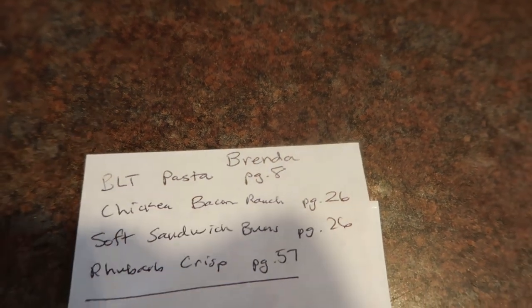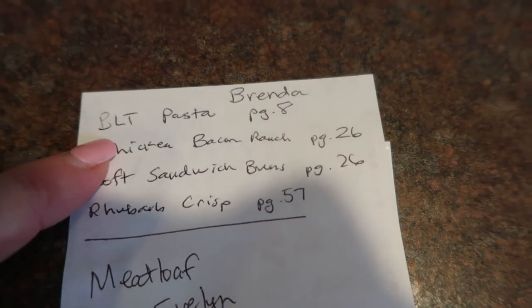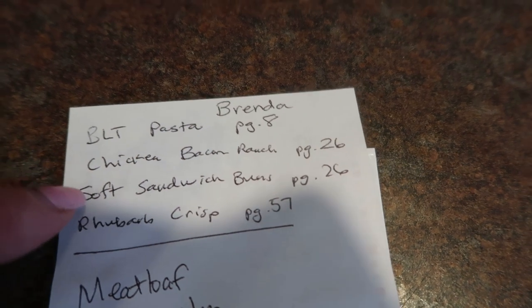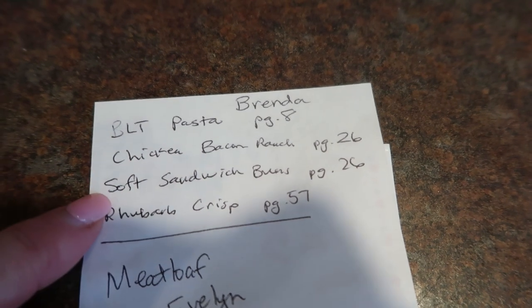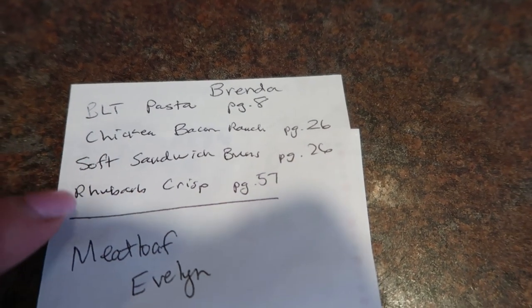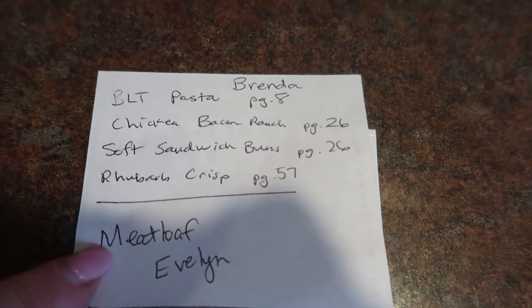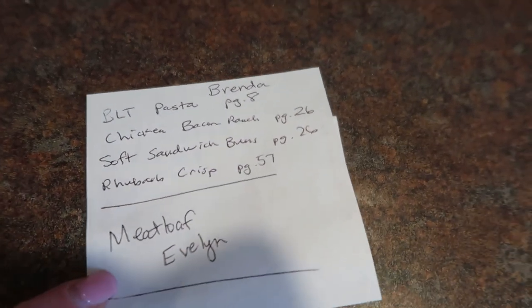Brenda also requested chicken bacon ranch from cookbook two, page 26, soft sandwich buns also in cookbook two, and rhubarb crisp. Evelyn requested meatloaf — that's going to be on another day. The BLT pasta salad is on page 8, so I must have made a mistake on the page number for chicken bacon ranch.